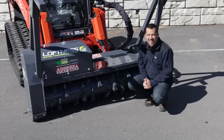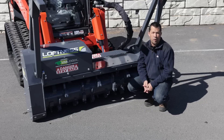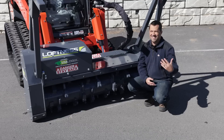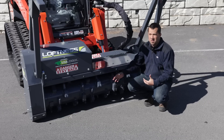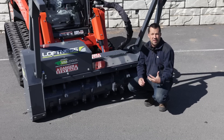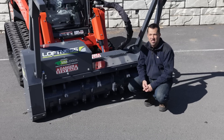So briefly, what is a forestry mulcher? There are two main types of forestry mulchers: either a disc style or a drum style. This is the drum style mulcher. These are going to be the more expensive, but unsurprisingly more productive and preferred mulching attachment.